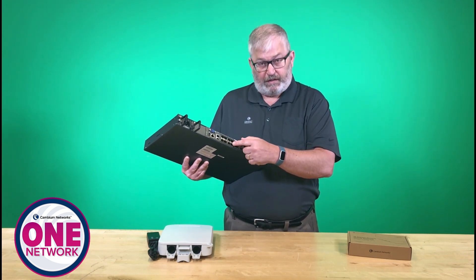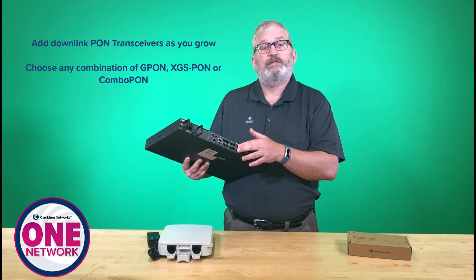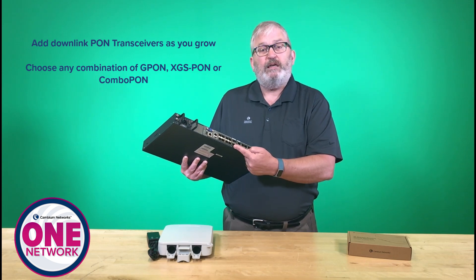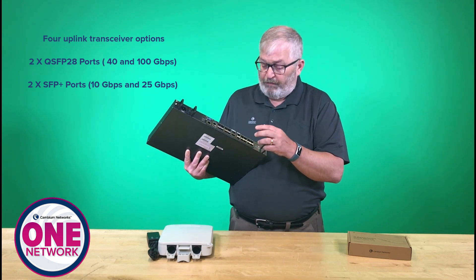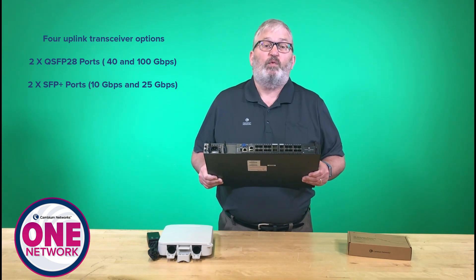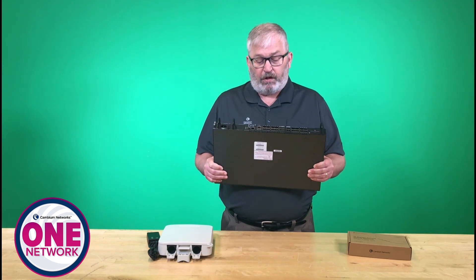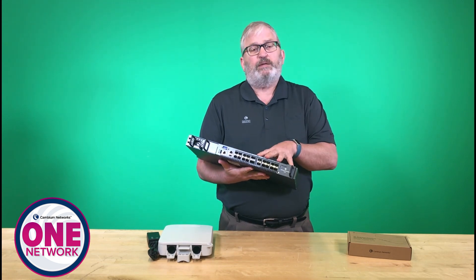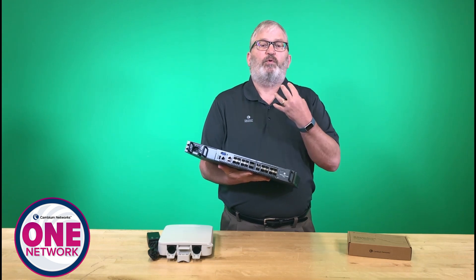I have different optics options, and those are all purchased separately. You can populate these SFP downlink ports as you need them and as demand comes. On the uplink side, we have two QSFP28 ports for 40 and 100-gigabit-per-second uplink transceivers. I've also got two SFP-plus ports for 10-gig, 1-gig, and 25-gig uplink connectivity.